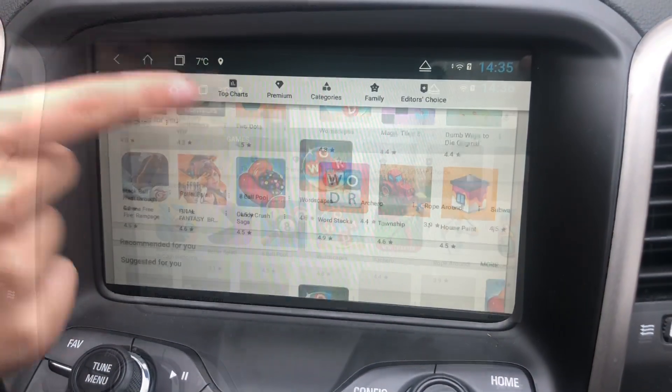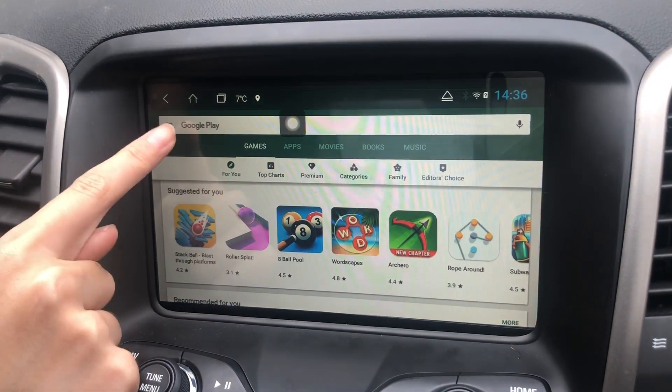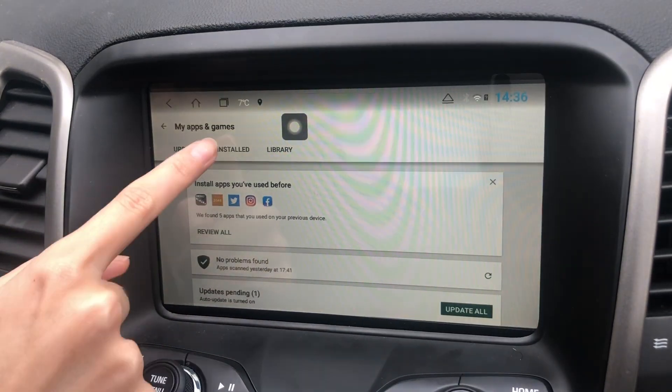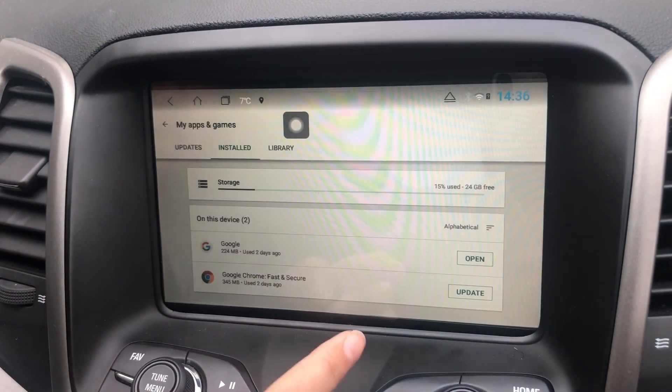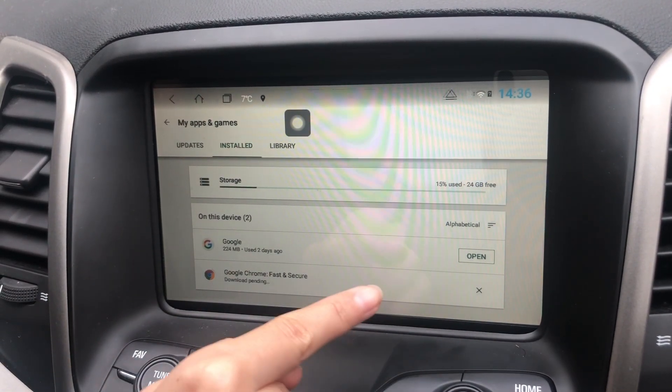And there you go! Before you download any apps, go to My Apps and Games, go to Install, and make sure to update Google Chrome — just click on Update.